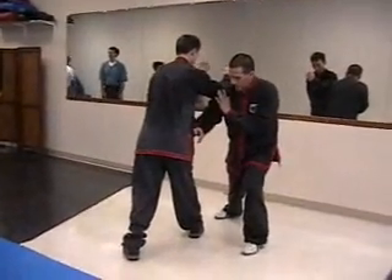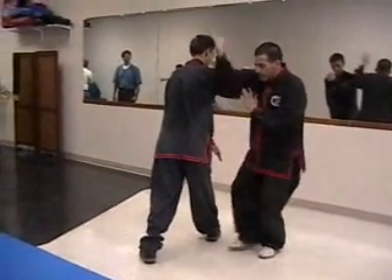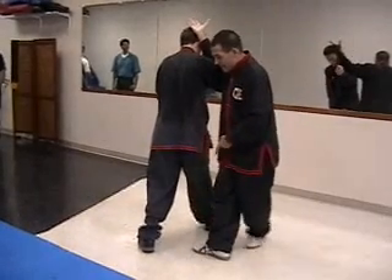One, diagonal stepping. From down to up. Then diagonal stepping again.